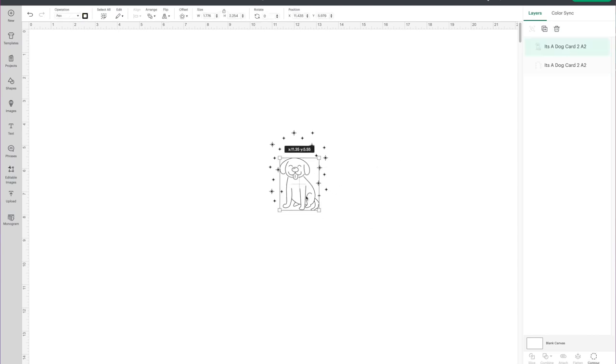I'm going to move the dog up a little bit. Now if you click on the dog and go to the upper left-hand corner, you will see the operation — this is set to draw, or use the pen. The same with the asterisks. So we want it to draw but also cut a shape around it. I'm going to highlight my dog and my asterisks, right-click, and choose Group.